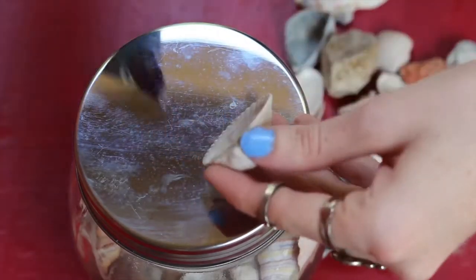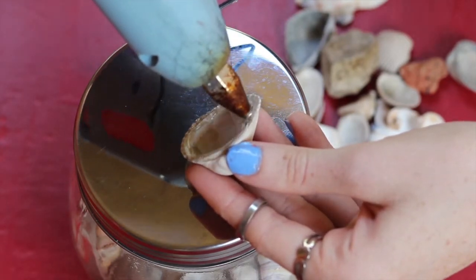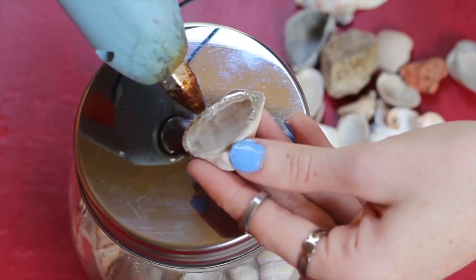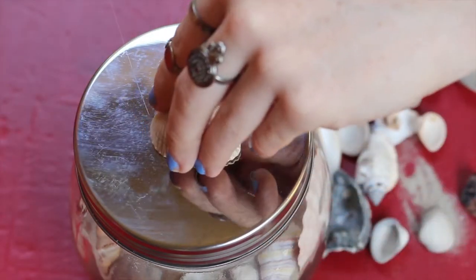Now this is an optional step, but just to add a little decoration to the lid of the jar, I hot glued a seashell to the top. This is a great decoration for your room in the summer or a cool beach house.